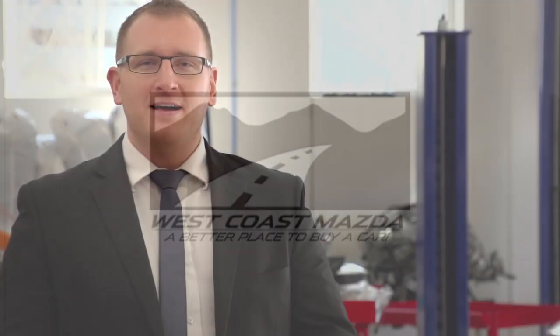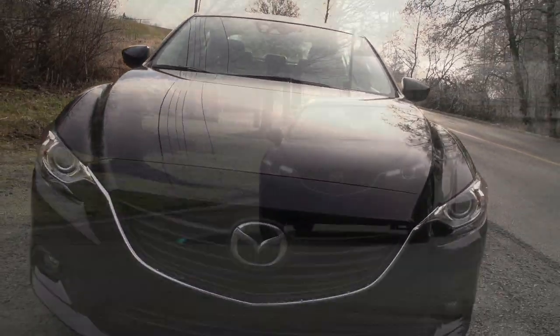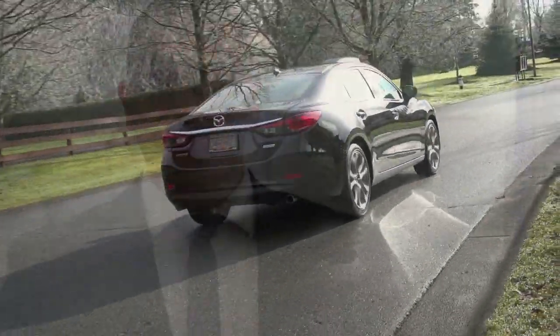I'm Brad Hanson here for West Coast Mazda. We're out here today at Mazda Canada's Western Regional Office. A lot of people have seen our videos and people want to know what is SkyActiv Technology. So we've come out here today to speak with George Benda, technical trainer for Mazda Canada, to find out what is SkyActiv Technology.